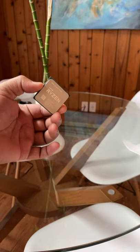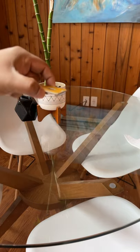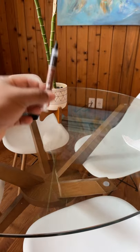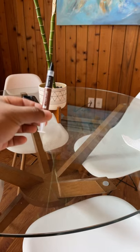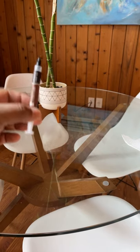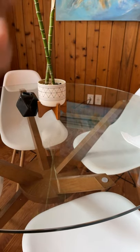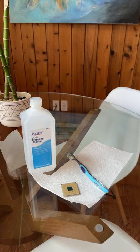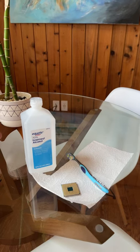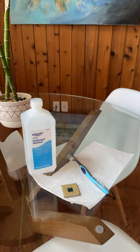This is the Ryzen 3900, and on the back of the CPU there are pins that connect to the socket of the motherboard. Sometimes people apply too much thermal paste, and it can get inside the pins, which can be troublesome to remove. To remove it, you basically need some alcohol, a toothbrush, and a little napkin or paper towel.